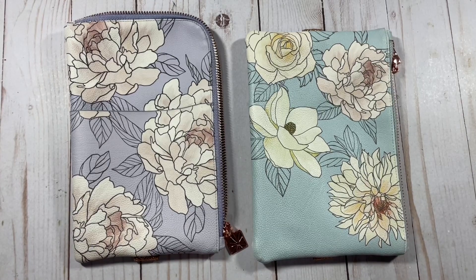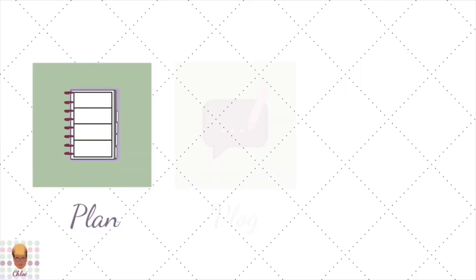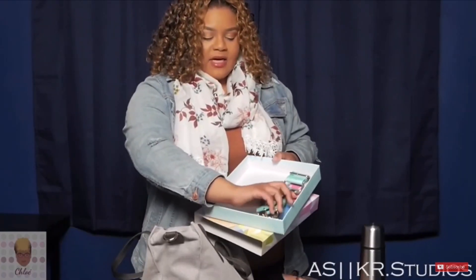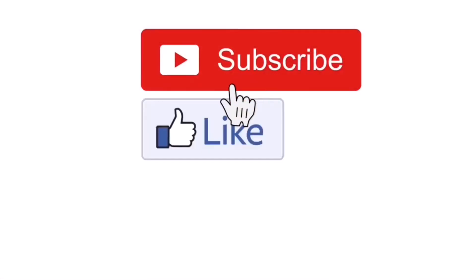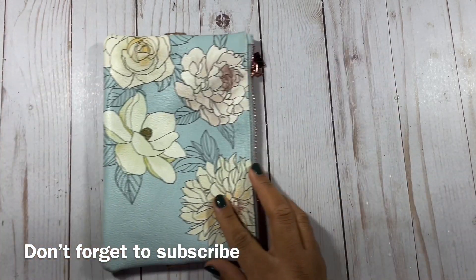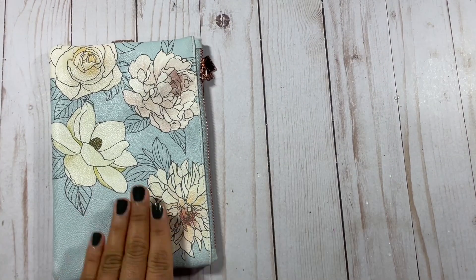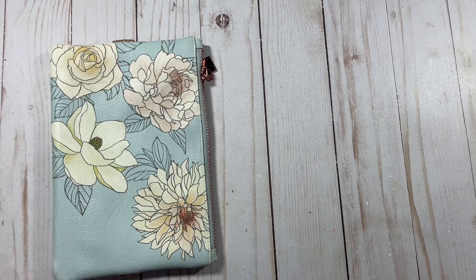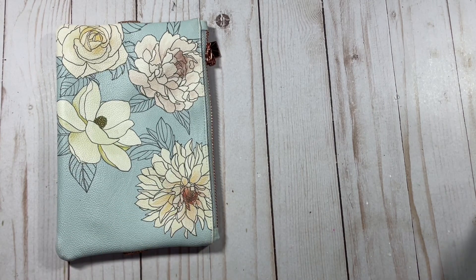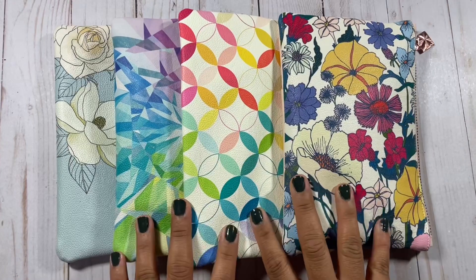So let's not waste any time and get right into the video. As we examine the Planny Pack I wanted to note that these are also on sale. I think they marked the original Planny Packs even further down, so you want to check that out — there is a clearance going on right now in addition to the Black Friday sale. And I wanted to show you some of the other Planny Packs I have.